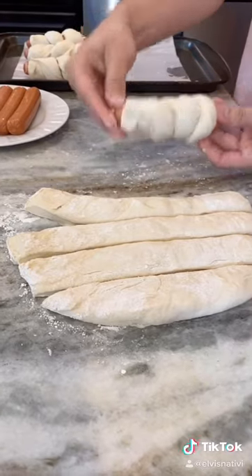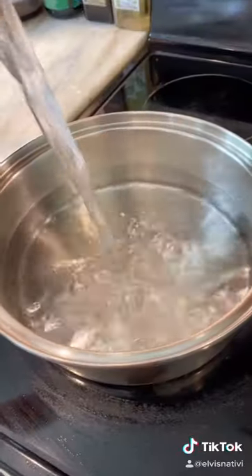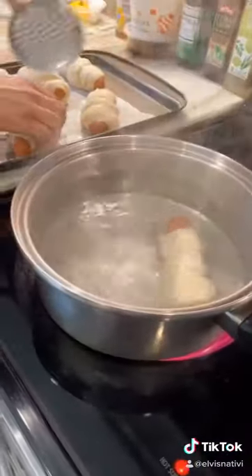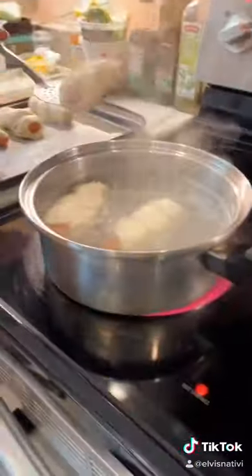Now we're gonna add the water and baking soda into the pot and bring it to a boil. Preheat your oven to 425 degrees and add the hot dogs into the boiling water for 30 seconds, then place them on a baking sheet.